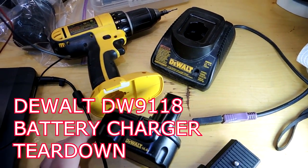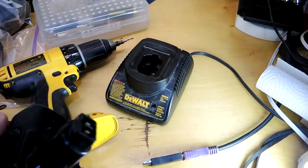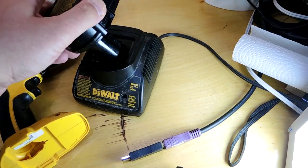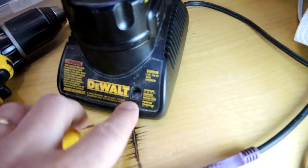Teardown time. This is the DeWalt DW9118 battery charger for my electric drill. I came back to my workshop this morning hoping to recharge the battery, and the charger no longer seems to work at all. So I'm going to tear it apart, see how it was built, and see if I can sort out the fault.